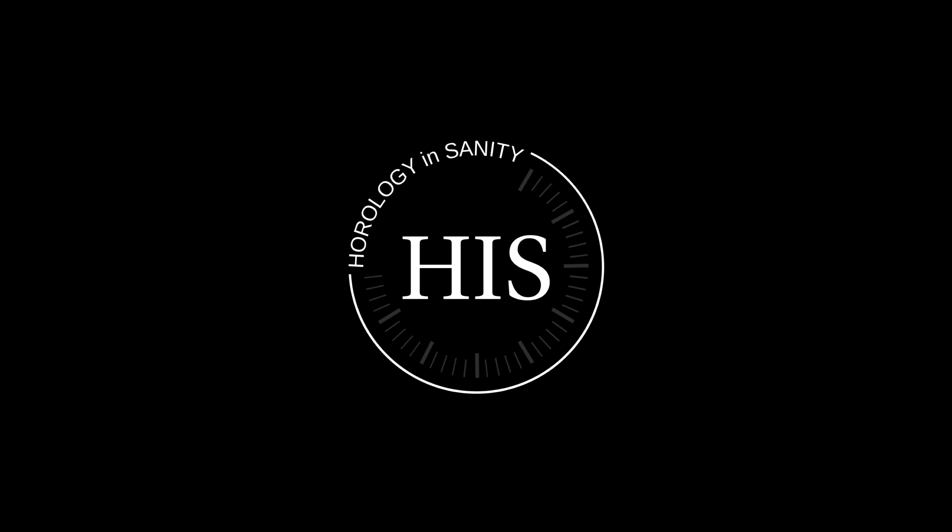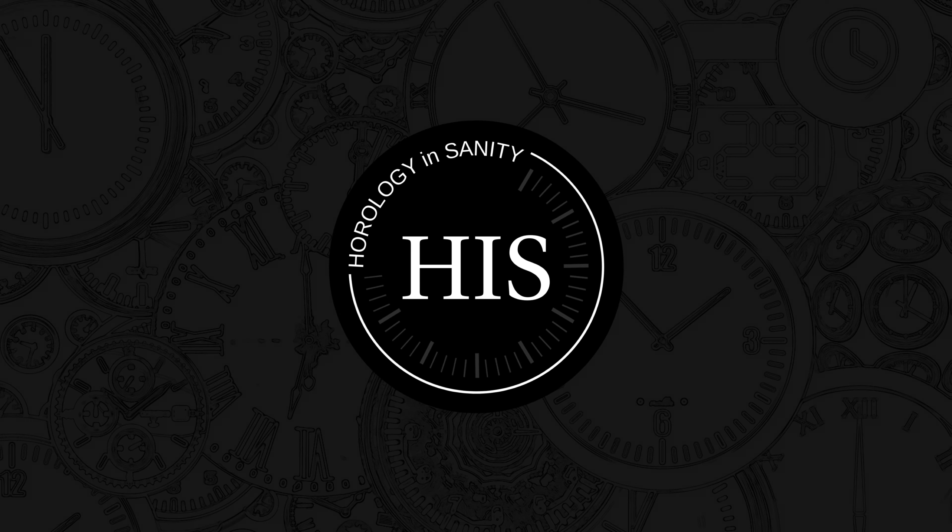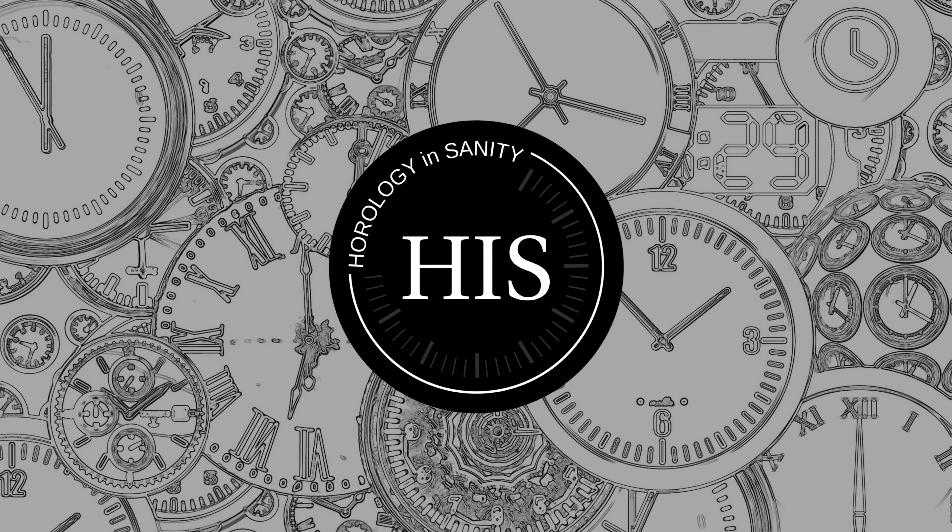Hello, my name is Josh and I'm Watchaholic. Welcome to Horology Insanity.